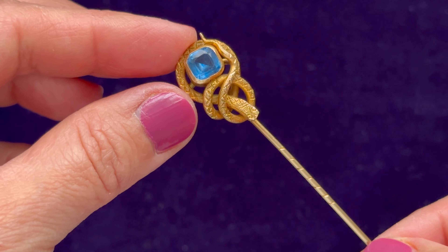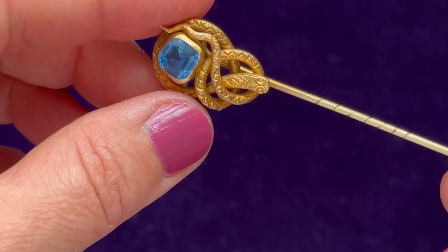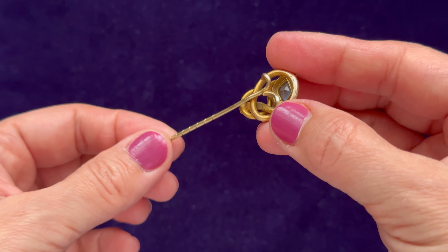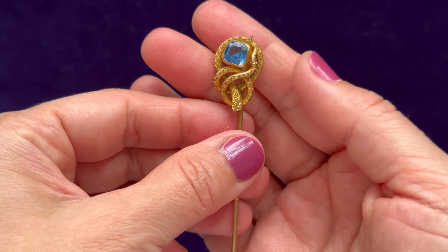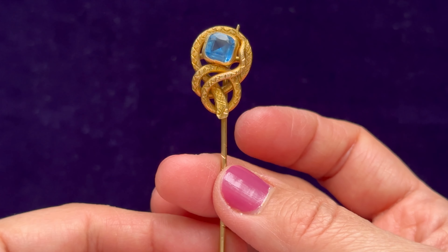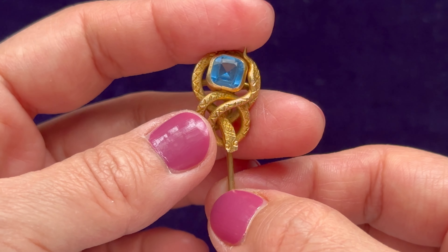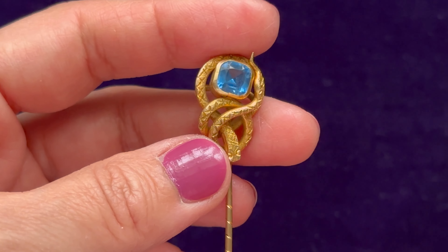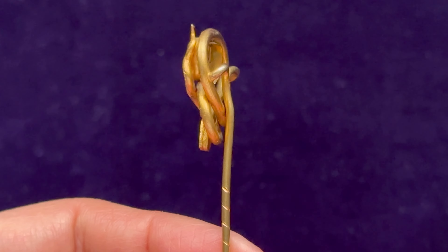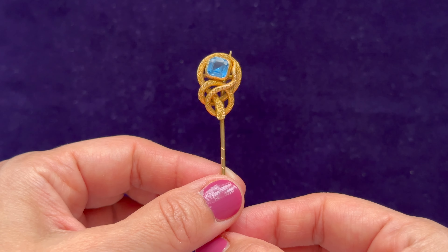I just want to show you the pin from all sides. I think it's just an absolutely wonderful piece — it's got lots of details on it. The snake is quite long, and what I really like is that the person who designed this piece really worked on the design. Sometimes with Victorian jewelry it can be slightly overdone — too much detail, too many flowers — but this seems to be a well-thought-out design, and that's why I've decided to show it to you. It's one of the most amazing pieces I've come across.